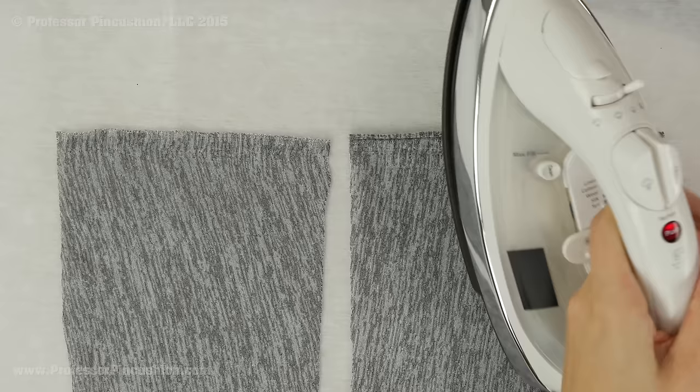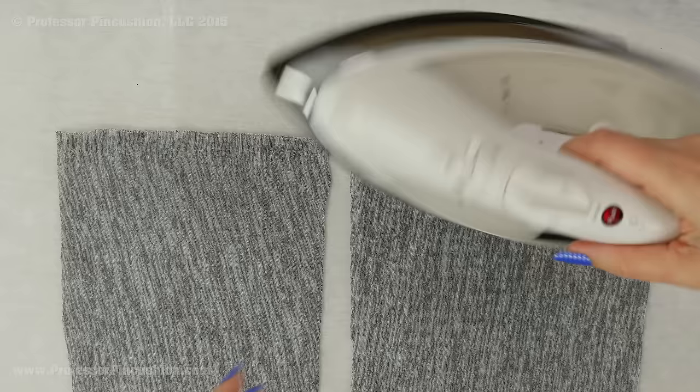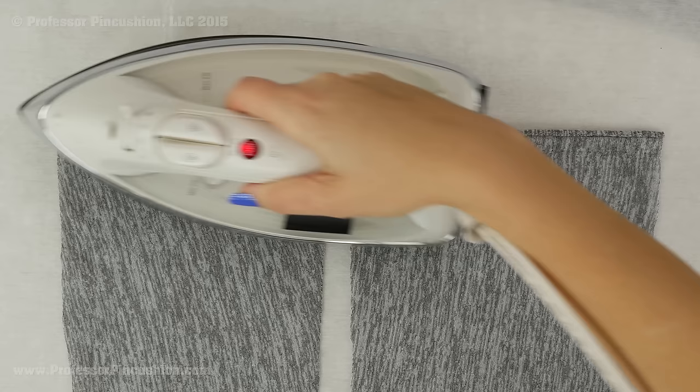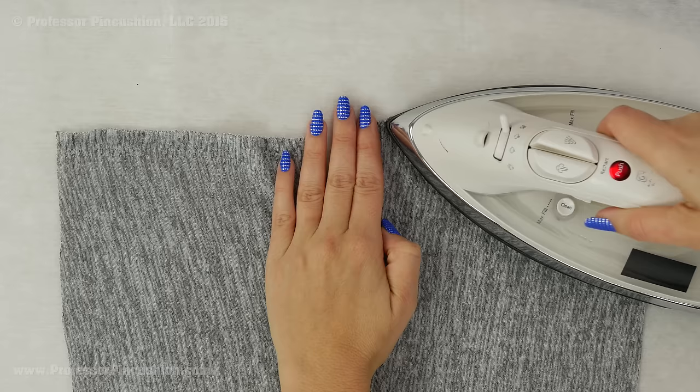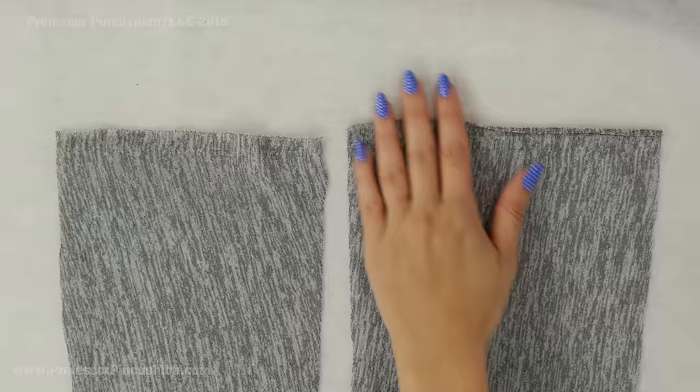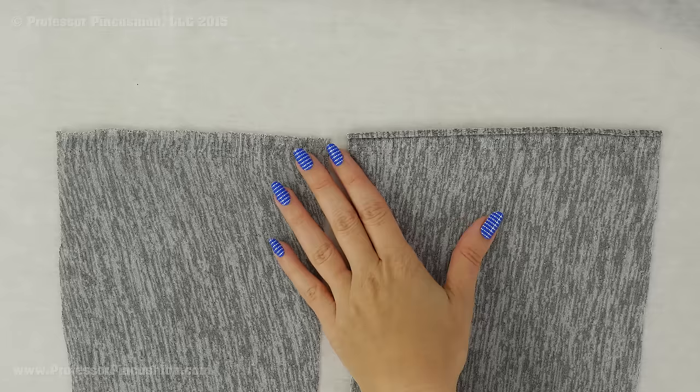Then grab your iron. Put it on whatever setting is appropriate for your fabric — if you have a synthetic or knit setting, use that. Make sure you don't have any steam; it's just going to be a dry iron. Use your finger to push out the roll a little bit, then place the iron down, leave it for a few seconds, and then lift it up. Don't push the iron across your fabric. You may have to clean your iron after and do it a couple of times. It will make your fabric a little bit stiff but it will be a lot easier for pinning, hemming, and sewing. One important thing: make sure your fabric is washable before you add any starch. After you finish sewing, you can wash your garment to get out the starch and make it wearable.